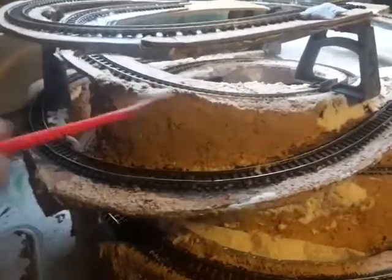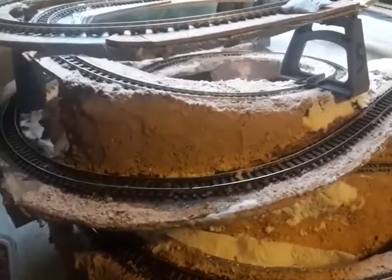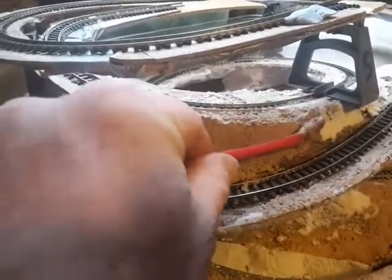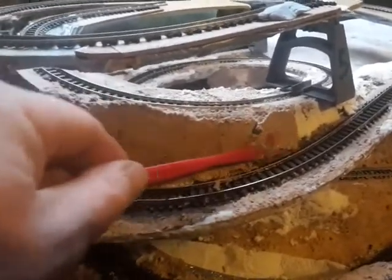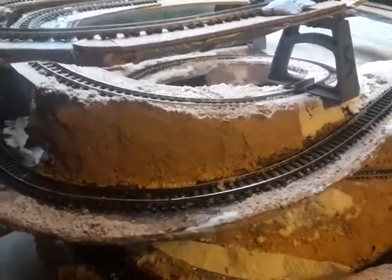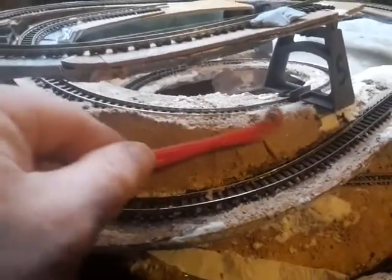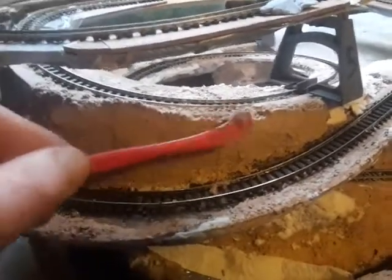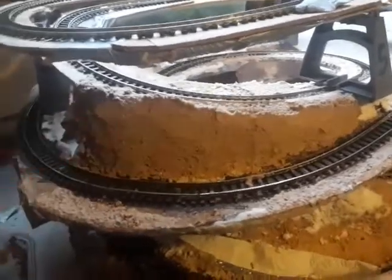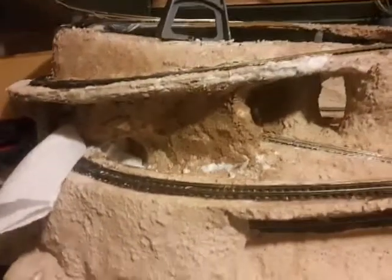So now I'm just using the bonding mixture that I made to cover the tissue paper mix that I put in yesterday. Very easy to do, very simple. And then I'll just coat this after with a paintbrush and a slurry of the bonding mixture. So there's some of the plaster work done there.